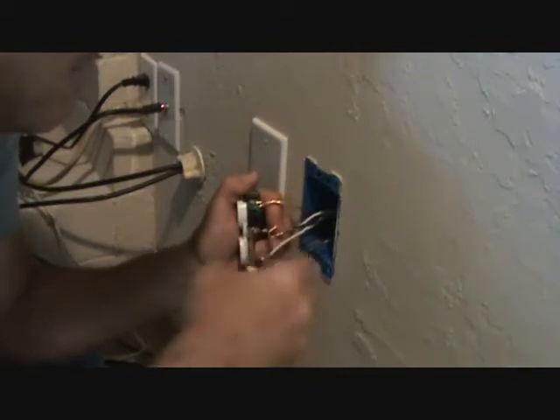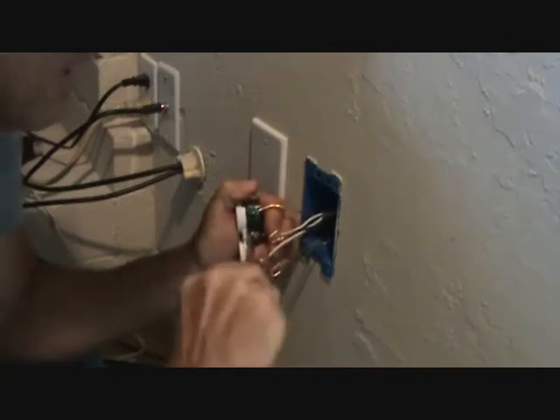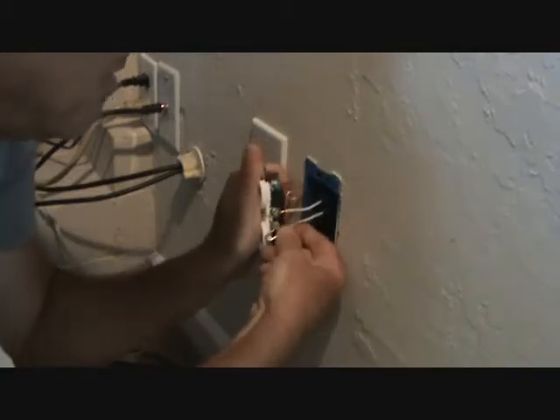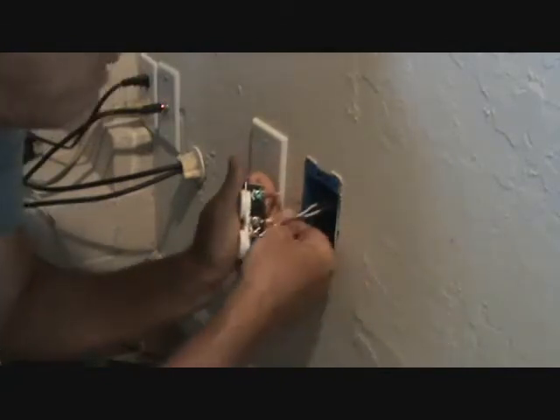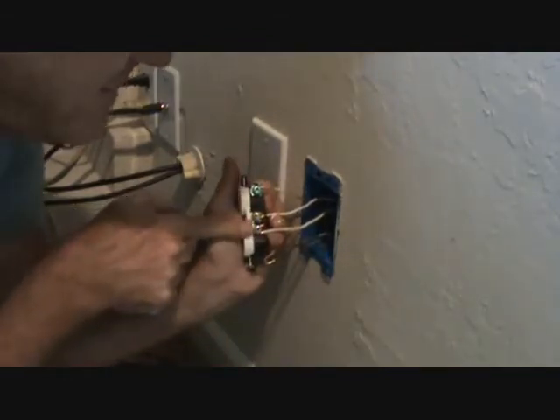Now I can tighten that up. I've got the plug in my left hand the whole time. Now I want to do the same thing — this one's kind of tough because I don't have much room here.